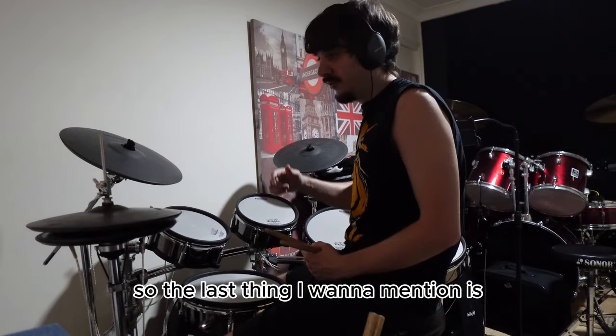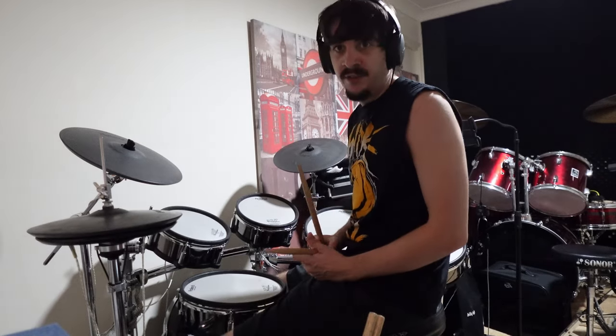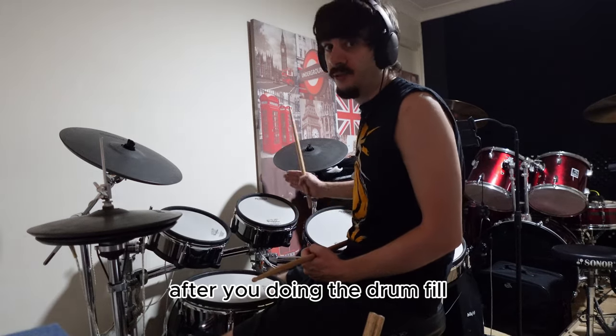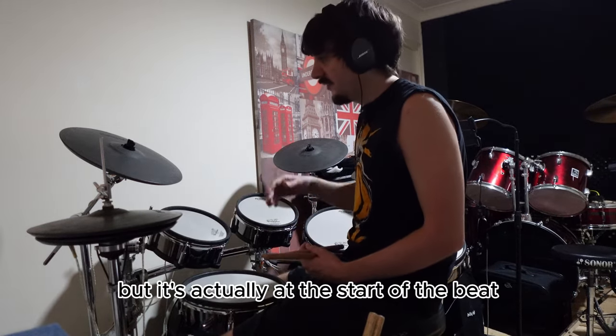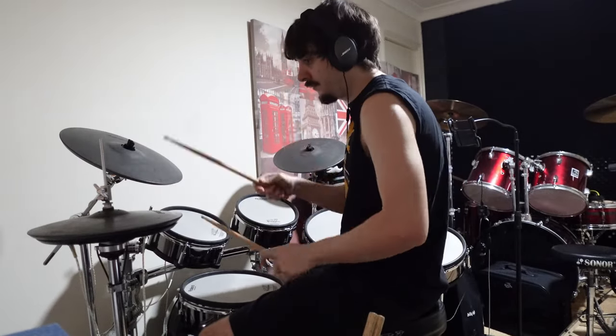The last thing I want to mention is you want to actually start the beat with the crash. What it will do is make it sound like you're hitting the crash after you're doing the drum fill, but it's actually at the start of the beat.